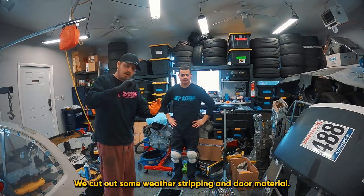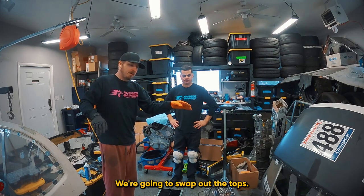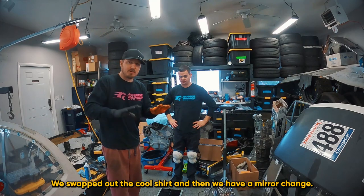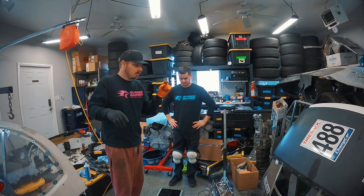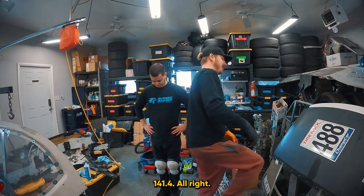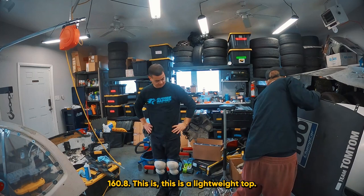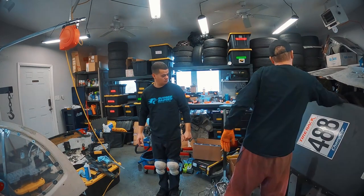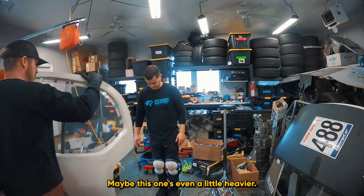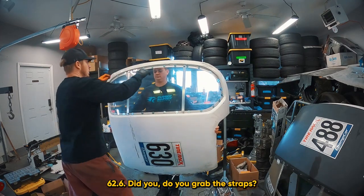We made a lot of changes to the car: cut out some weather stripping and door material, swapped out the tops, swapped out the Cool Shirt, and made a mirror change. Let's see how much weight we saved. Brandon gets on the scale at 141.4. The old top comes in at 160.8. This is actually a lightweight top — I thought it was OEM. The new top comes in at 62.6 — though we should check if straps were included.